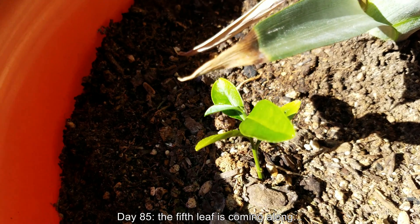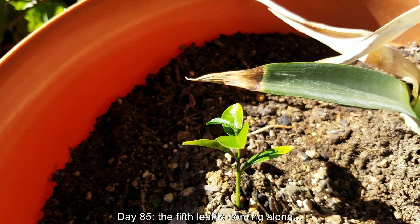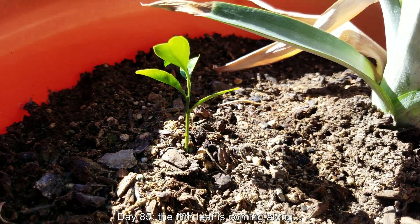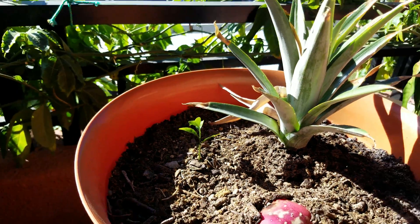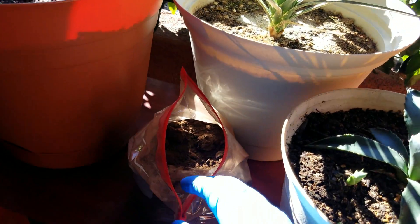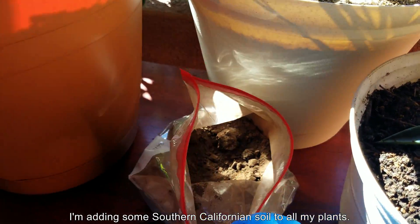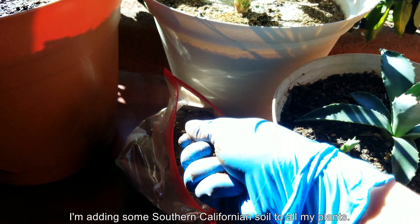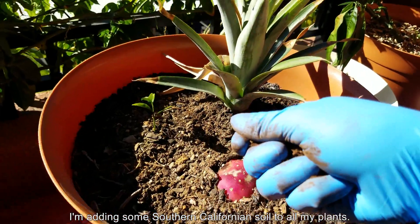Hello and welcome back. It's day 85 of this growing lemon trees from seed series, which goes all the way to day 127. On day 85, the fifth leaf is coming along nicely. The pot, as I mentioned before, is shared with a pineapple top and cactus fruit. I'm trying to generate some new series to provide more content for my YouTube channel.